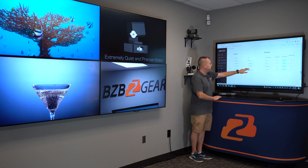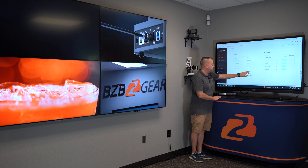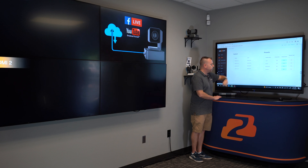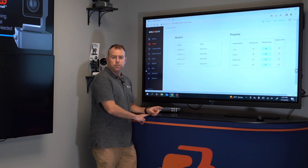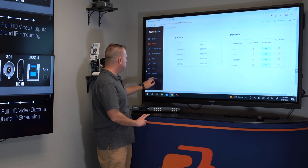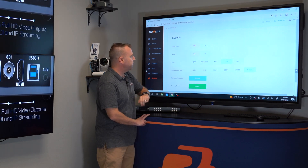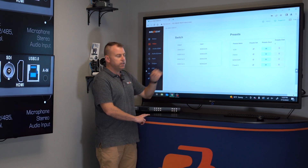So if I want to switch them all to the BZB Gear movie, they should all switch pretty easily there. Also, you can easily get rid of that beep — go into System and turn the beep off. There you go, no more beep. Going back to our video settings.